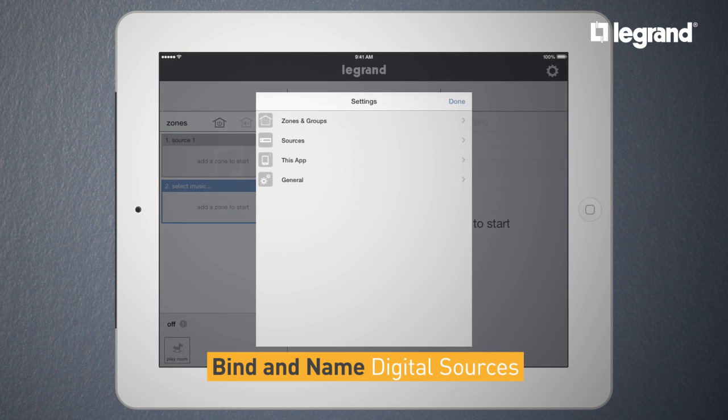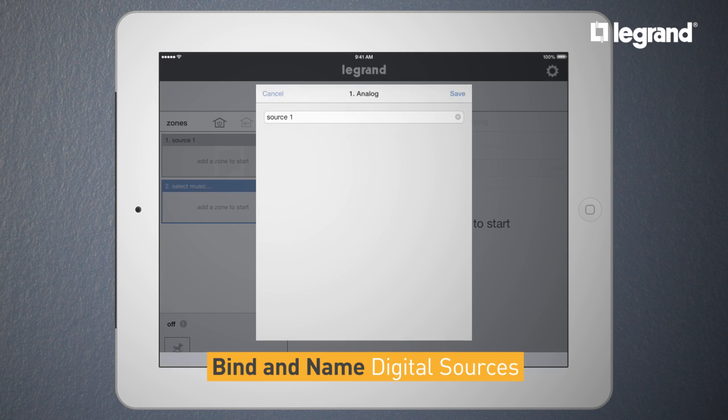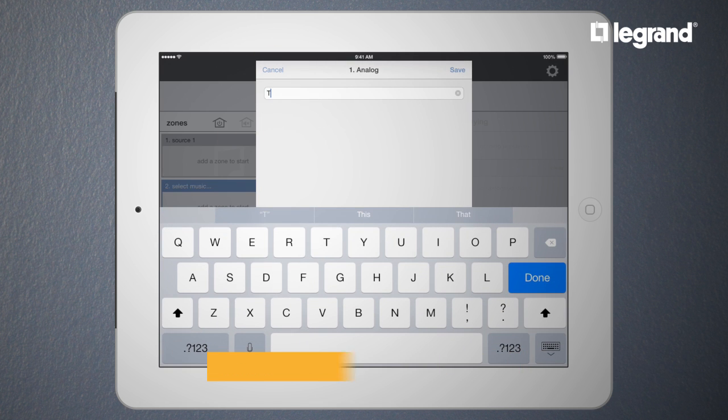Here we will name a global source input. Go to Sources, then Analog, and since it's connected to my TV, let's name it TV.